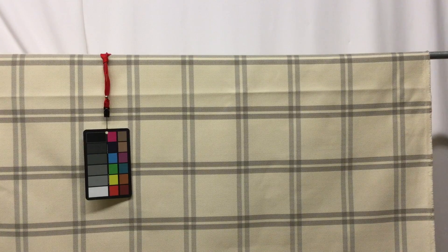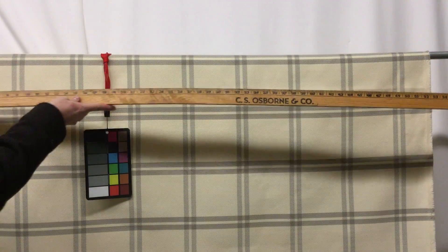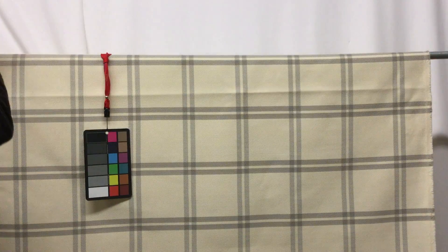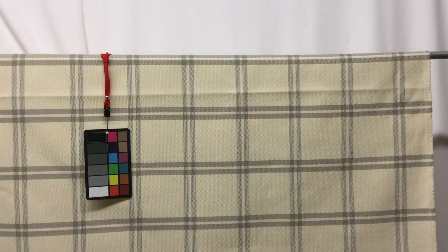Let me get you some measurements on this fabric. It is 54 inches wide, and it has a herringbone weave. The repeat is about six inches across by five inches high. That's not a huge repeat, but you do want to keep that in mind when ordering in case you need to do any matching, because that is very important.